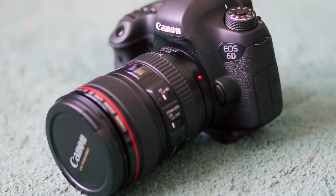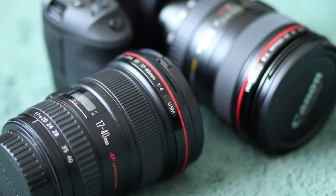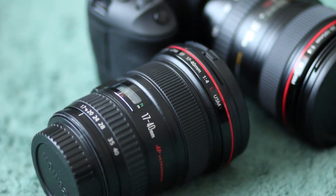I want to show you the main reason why I upgraded, which is basically due to the low light performance of this full frame Canon camera. It's probably a decision you may be contemplating yourself — whether you want to upgrade your crop sensor camera to a full frame.